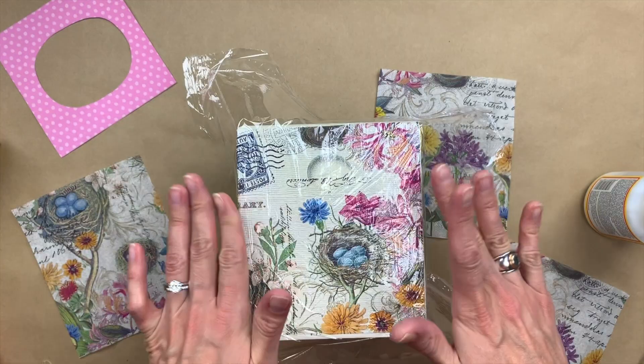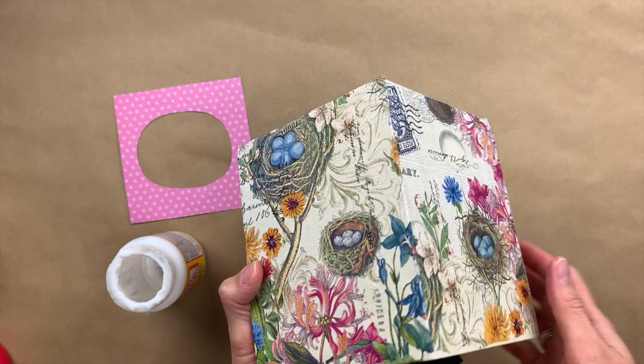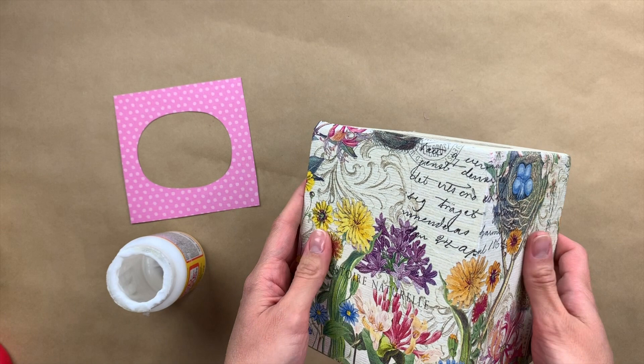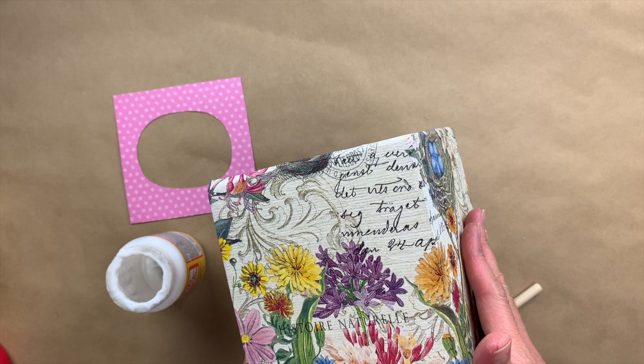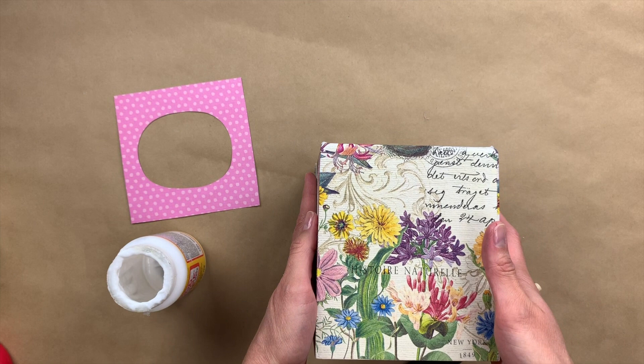Now I have all four sides of the tissue box covered in decoupage, covered in our napkin paper. I've let it dry about 15 to 20 minutes before I added another coat. I found it easiest to do two adjacent sides and then wait and let those dry before I did the other two. Otherwise, you might risk setting down a side that's not dry yet and having it stick to the surface of whatever you're working on.